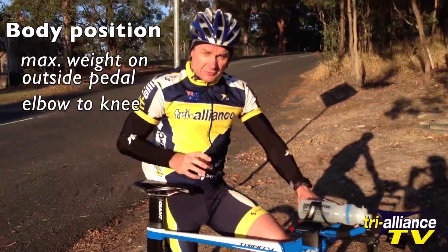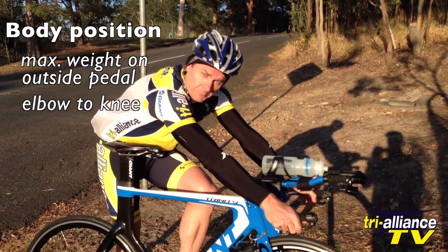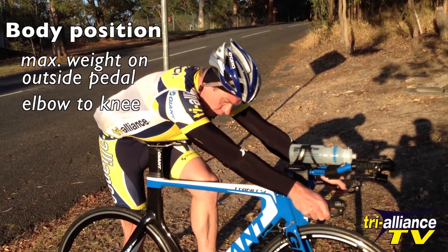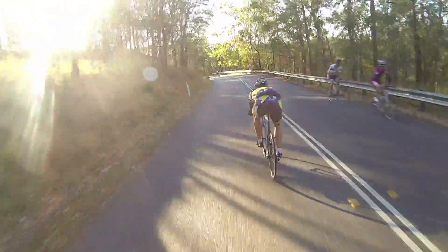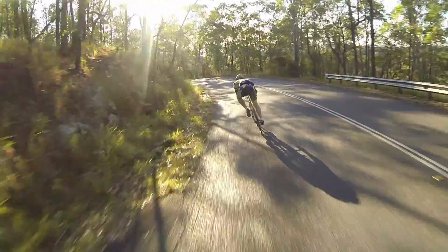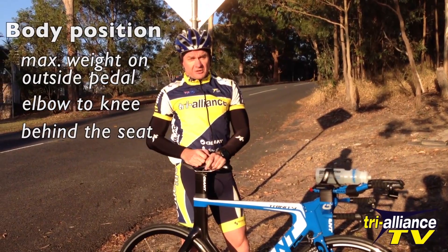That's for the main squad. The third thing for the 100% group — when you're coming into a corner, braking late and braking hard, I want you to get your body right over the back of the seat. The seat position should be around your stomach and your arms straight. What that will do is take your centre of gravity back, and that will allow you to apply much more braking pressure.